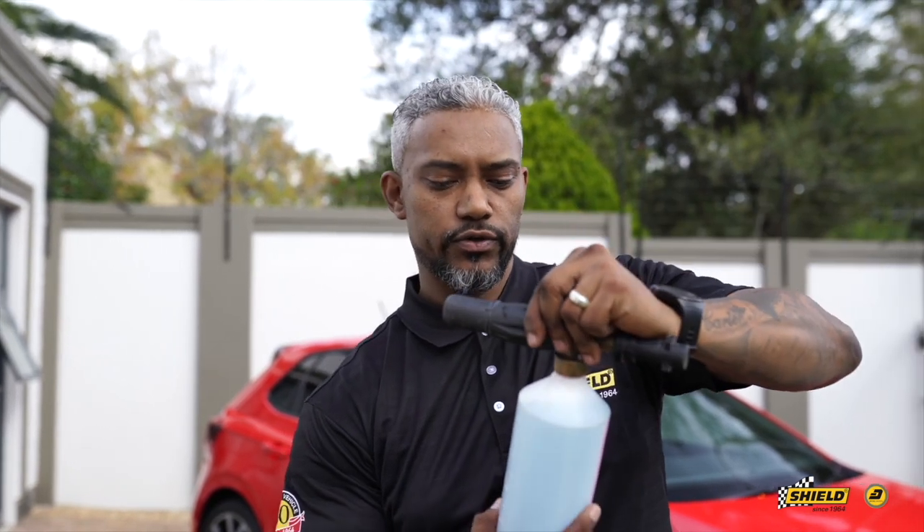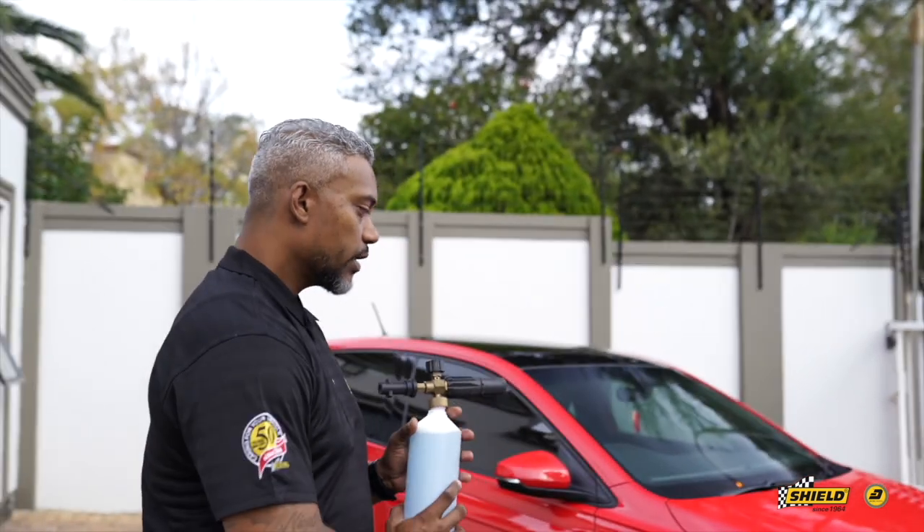This is basically going to go onto the vehicle now. It's going to assist us with preparing the surface, removing all the wax, sealant, and buildup from previous work or applications on your paint. We're going to apply it with the snow foam cannon. It won't have the same suds as regular snow foam, but it will remove all that dirt and grime.